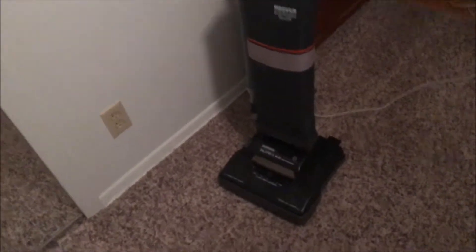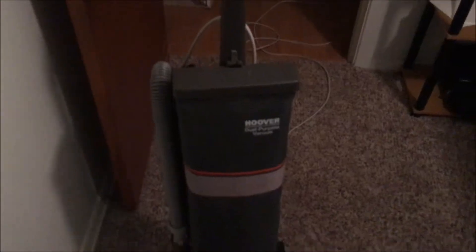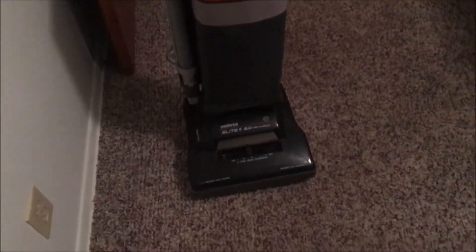What's up everybody? I thought I'd do my first tutorial video on my channel. Today I'm going to be talking to you about how to replace the belt in your old Hoover Elite.